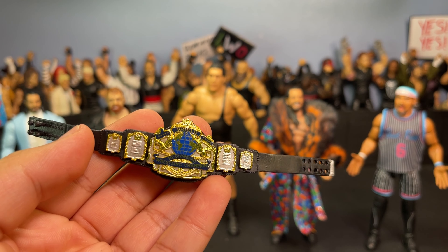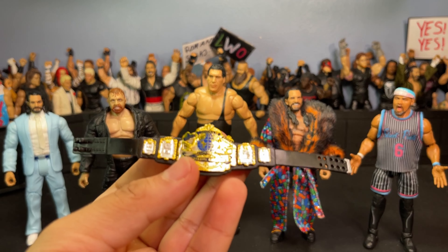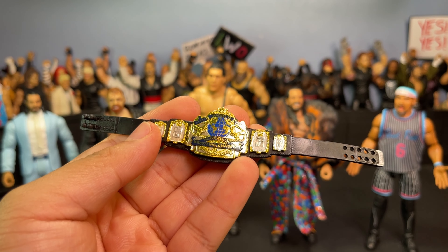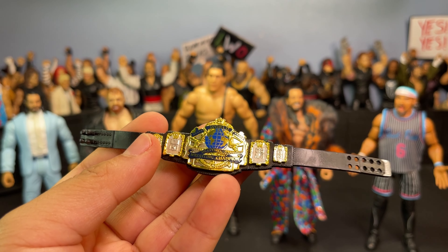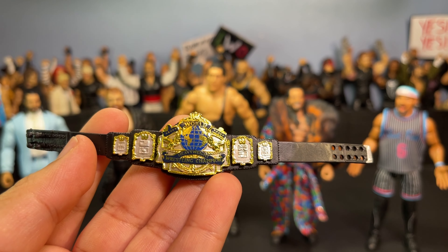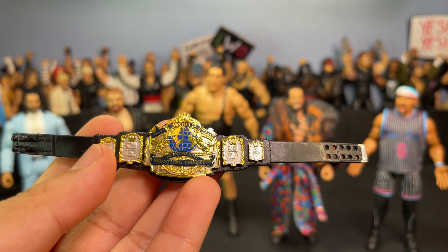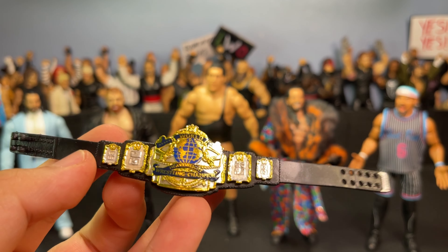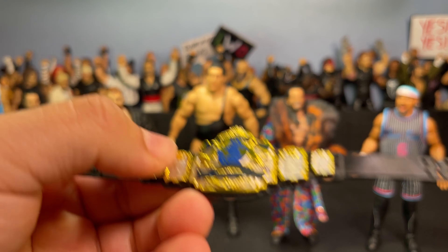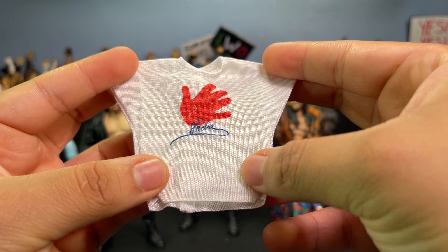He comes with this beautiful Andre the Giant World Heavyweight Championship belt — absolutely beautiful, black strap. I already have the blue strap from the Elite 100 Andre I got at Target, so now I have both which is awesome. I absolutely love this belt. It has the big globe right there and it just looks really prestigious. Something about belts nowadays — they don't have as much prestige as they used to.